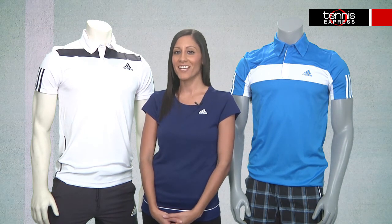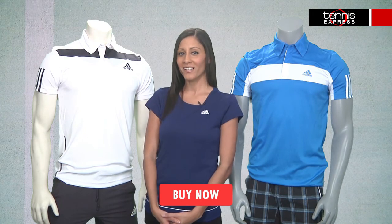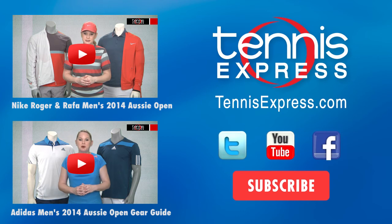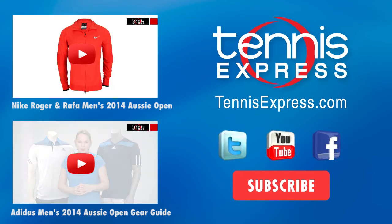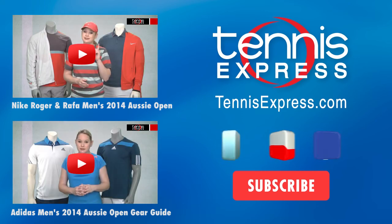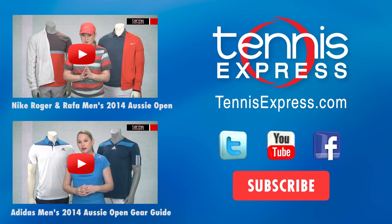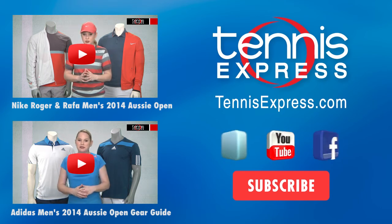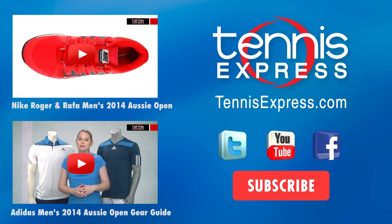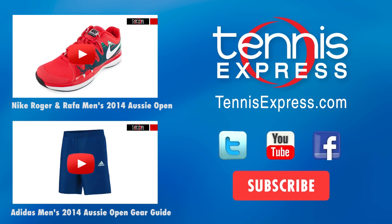Check out more from the Adidas Men's 2014 Spring Collection at TennisExpress.com and comment below on what you think of the collection. Thanks for watching. Bye for now.